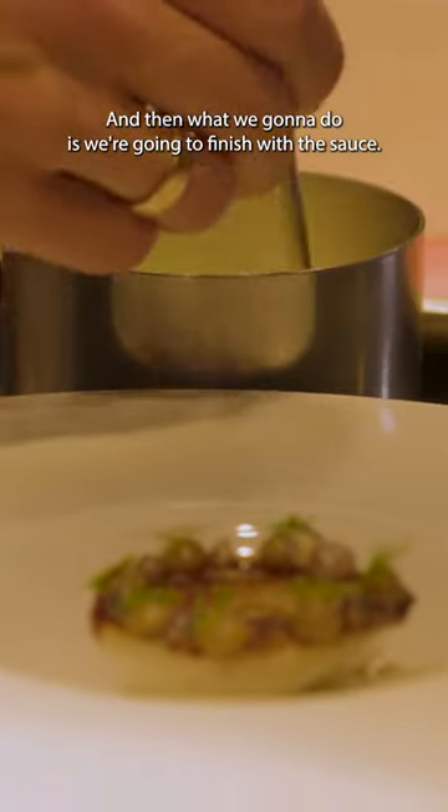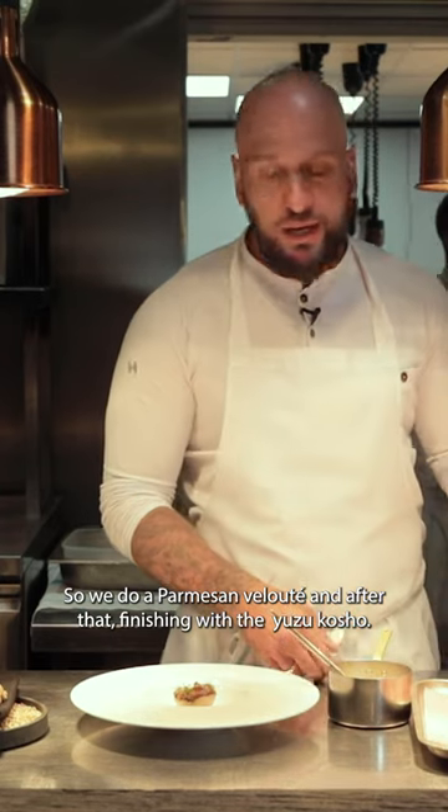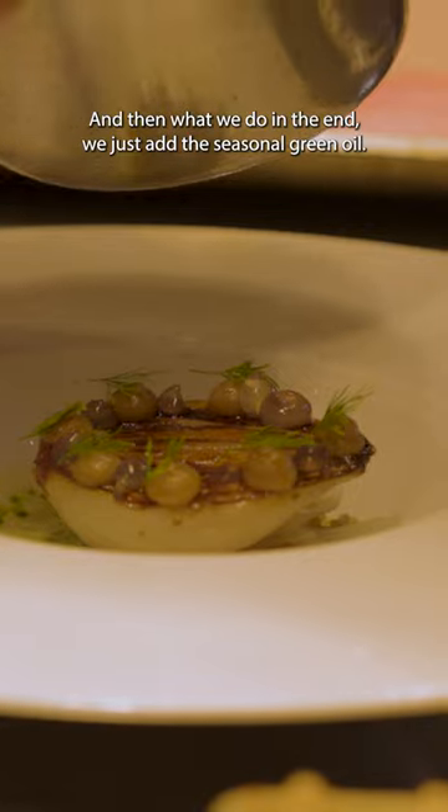Then what we'll do is finish with the sauce. We do a parmesan velouté, and after that we're finishing with the yuzu koshu. And then in the end, we're just adding the seasonal green oil. That's it.